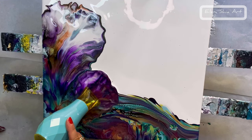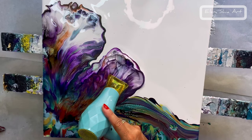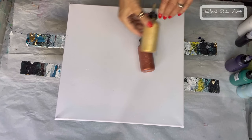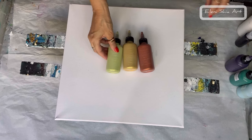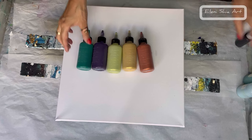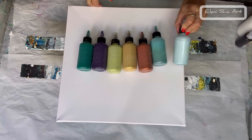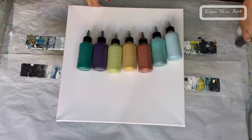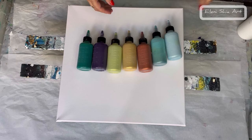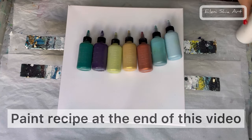Hello, Eleni Sheer here and welcome back to my fluid art channel. Today I'm going to be doing a chaos pour and my colors are iridescent copper by PBO, iridescent gold by PBO, pearl chartreuse by Arteza, permanent blue violet by Amsterdam, emerald by PBO, pearl sea green by Arteza, pearl glacier blue by Arteza, and I'm going to use a black oxide black for swiping. This is my titanium white by Amsterdam for the background.